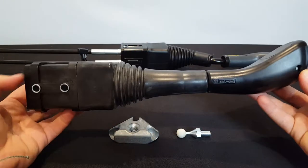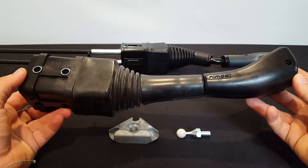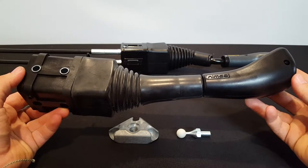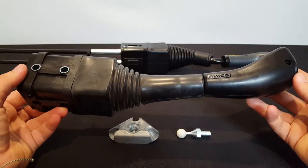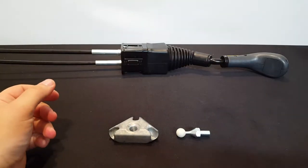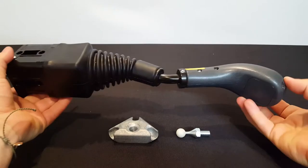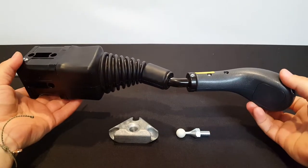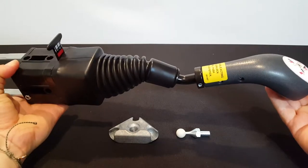We actually have a YouTube video that talks all about identifying what we call in that video the current joystick. But just recently, as of May 2019, Quaker has stopped using the Nimco joystick and has transitioned to another joystick that's quite similar but is obviously slightly different, at least externally.